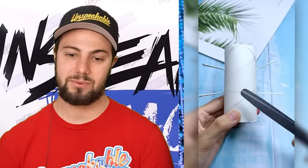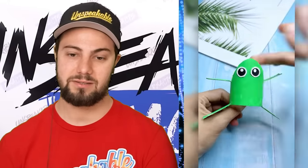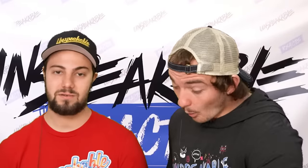Toilet paper roll — we're cutting it up, we're doing a thing. It looks like googly eyes or just paper eyes. It's a frog! Oh, normally you got to pay like five bucks for those things. What in the world?